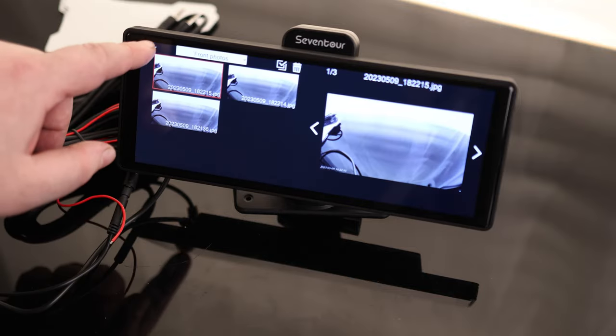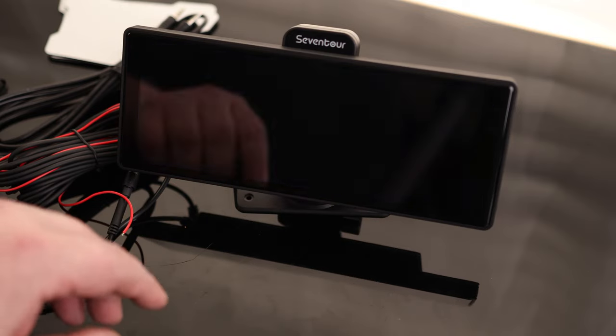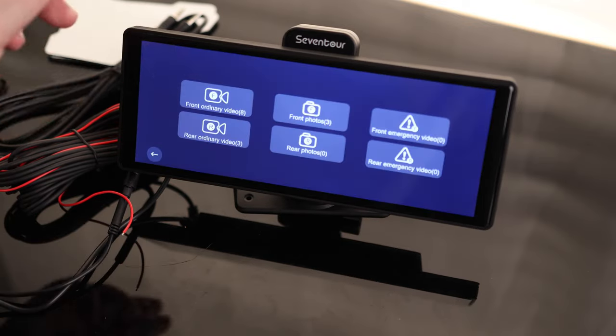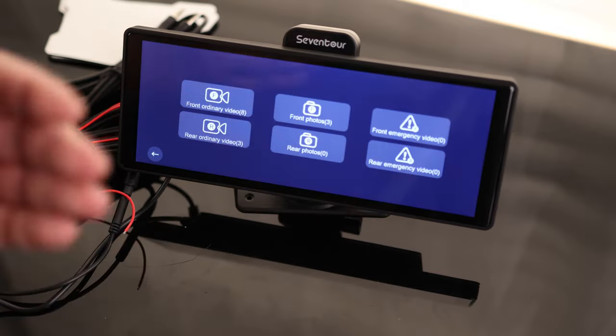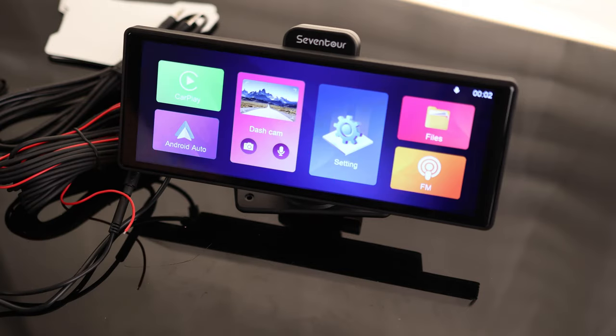In the files section we can see we've taken three front pictures and we have rear video — we can play back whatever this rear camera recorded, with audio. We also have emergency video, so if we had crash detection on, it would save to that emergency file and we could view it there.